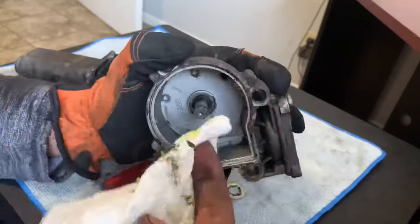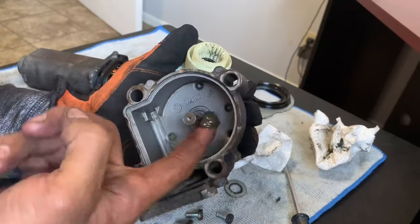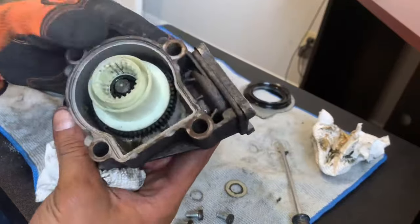Before I replace the gear with the new one, I'm going to be cleaning up all the little bits of plastic from the old gear, then grease everything up and put everything back together.